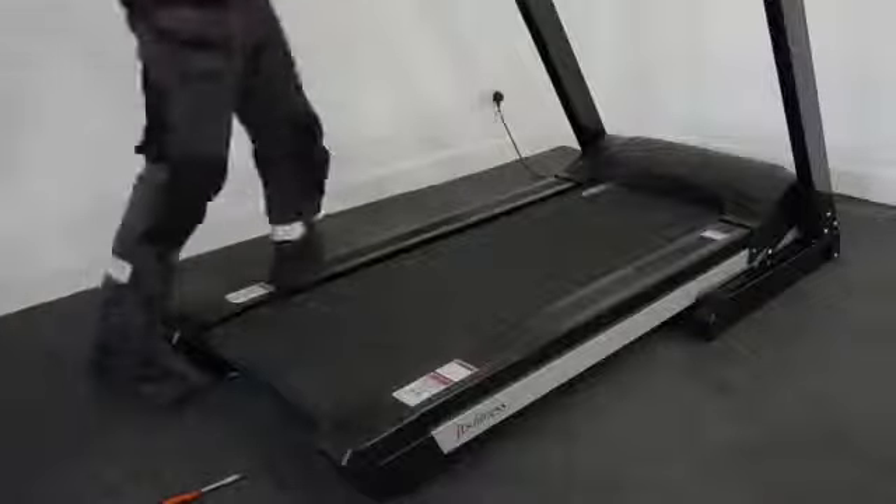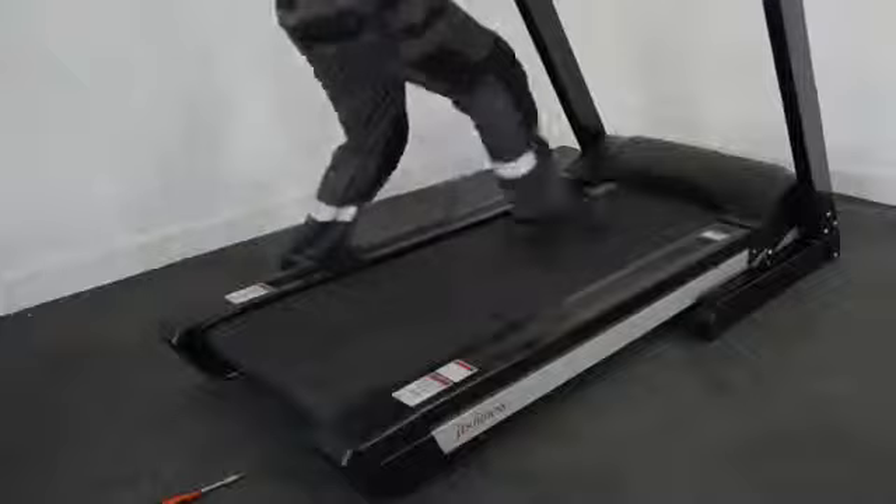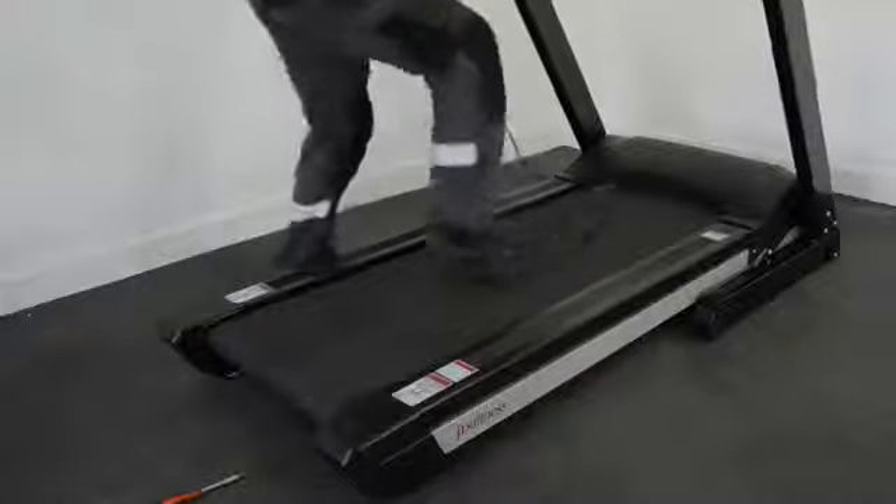Now I can recheck and do my stomp test again. There we go — that's just tight enough. You can see I really struggle to stall that now, and that tells me the belt tension is just right. So that's perfect.